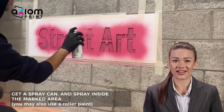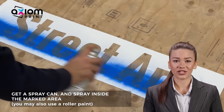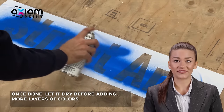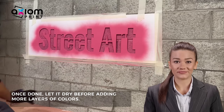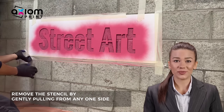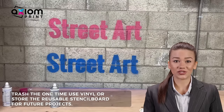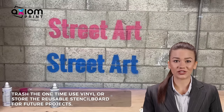Get a spray can and spray inside the marked area. You may also use roller paint. Once done, let it dry before adding more layers of colors. Remove the stencil by gently pulling from any one side. Trash the one-time used vinyl or store the reusable stencil board for future projects.